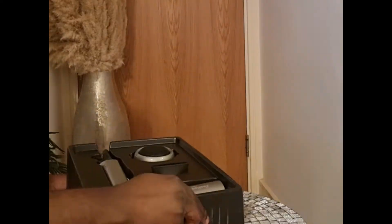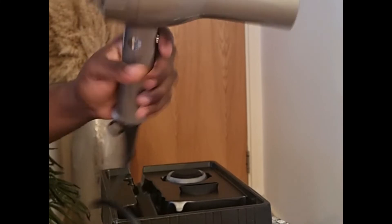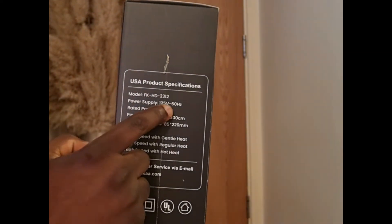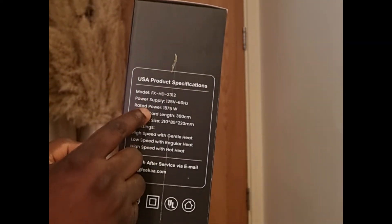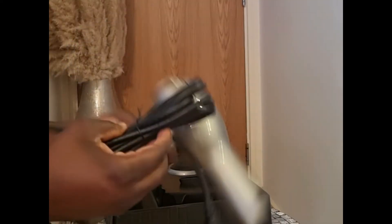One key spec is the 3-meter cord, meaning flexibility and no frustration compared to a 1-meter cord that restricts your movement. Also, the 1875 watts of power means it's primarily meant for personal or less frequent use. For frequent salon use, you might prefer one with at least 2000 watts.